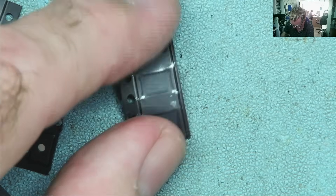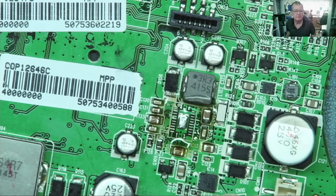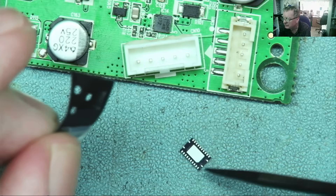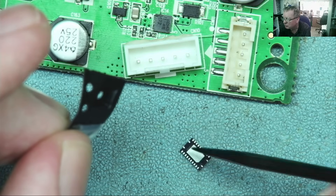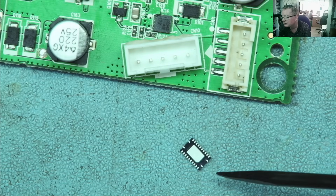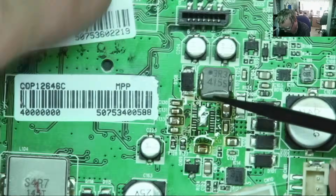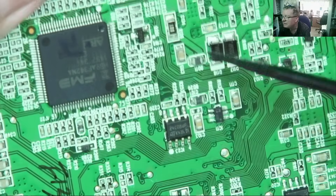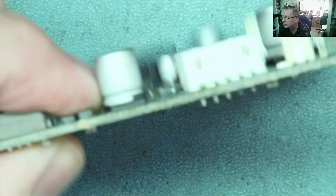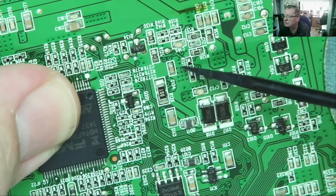So we need to fit one of these back onto here, and this is where the fun will probably start. So we have a chip, and you can see there's a pad underneath it. There are two at either end and then quite a few down the sides — twelve, I think, on both sides. So we need to get that stuck down onto there. I'm just looking underneath — sometimes there's a hole in the PCB directly under the chip, which basically makes it easier to solder. In this case, there is not.